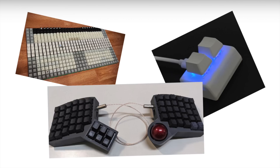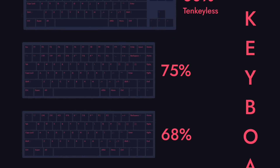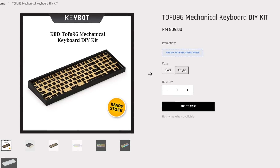Keyboards come in all shapes and sizes, but I decided I liked the 96% form factor as I kept the function row and the numpad, which I use for professional work. Add in the navigation cluster and it's a great keyboard.